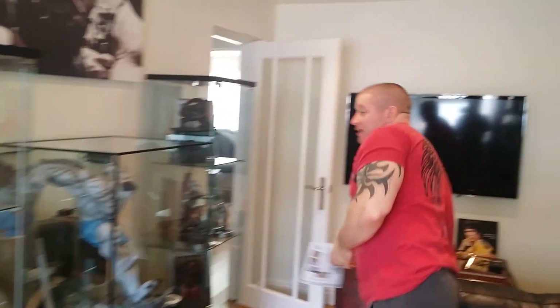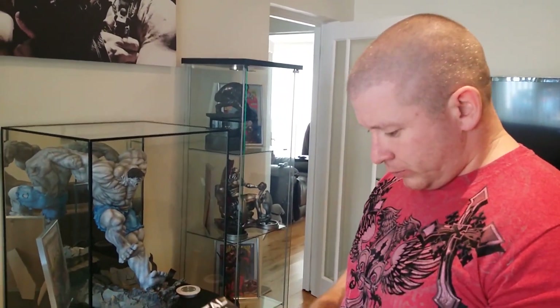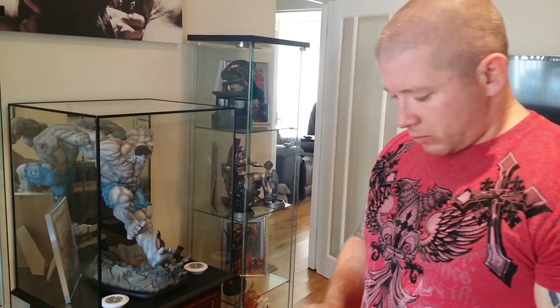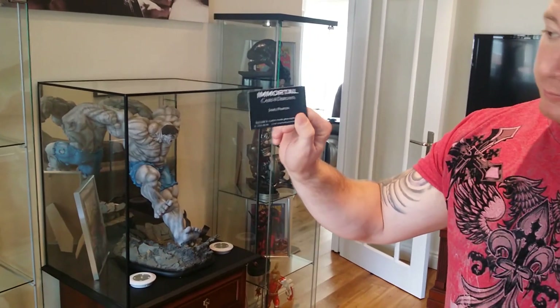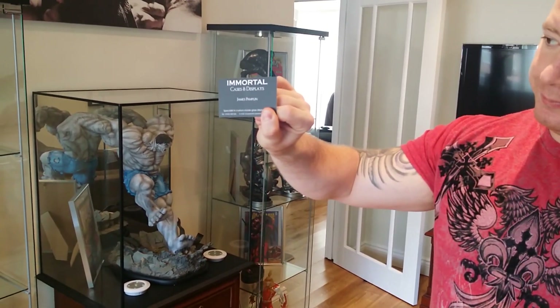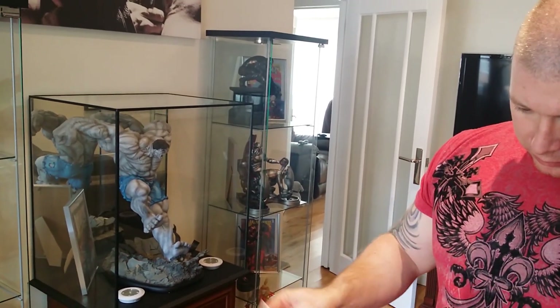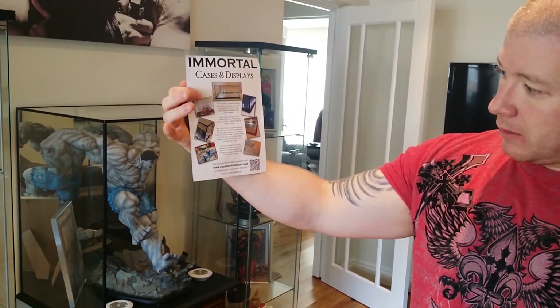Alex managed to find this guy who has personalised displays. There was a post on Facebook on the Statue Collectors Forum and someone said that they had one made, put their pictures up, and he put a few other pictures of other stuff he could do. His name is James Pamplin — if you look up Immortal Cases and Displays it comes up. He is a member of the Statue Collectors Groups and I'll be tagging him into the post on Facebook.